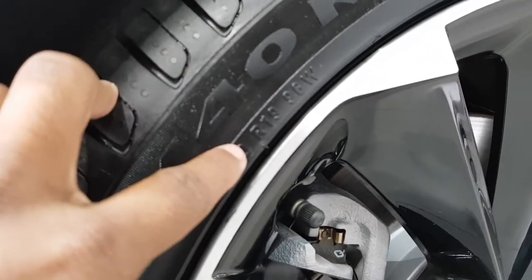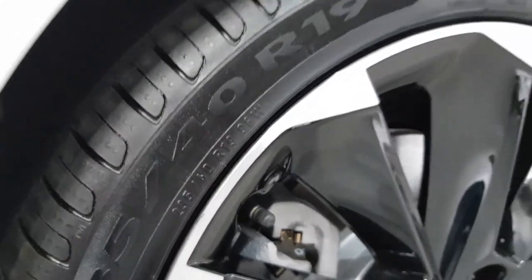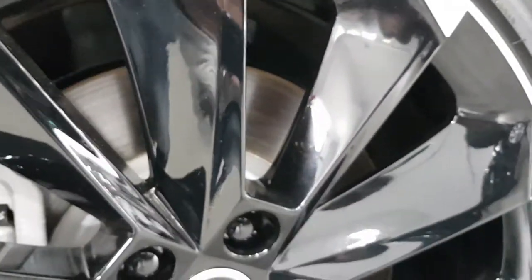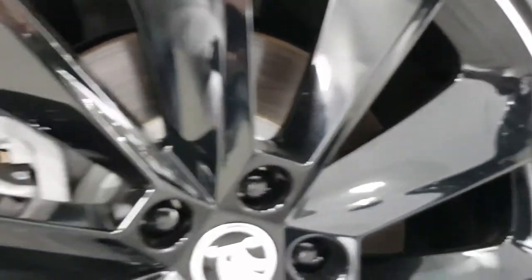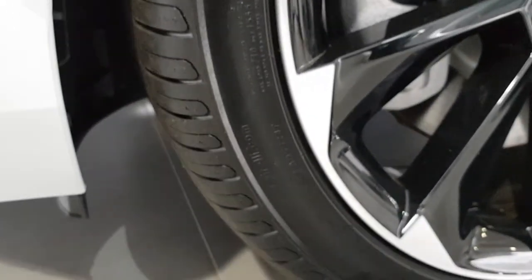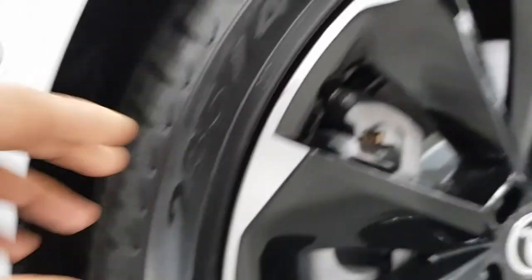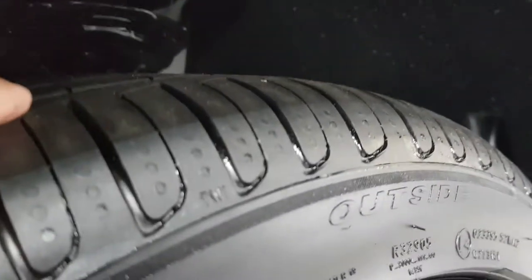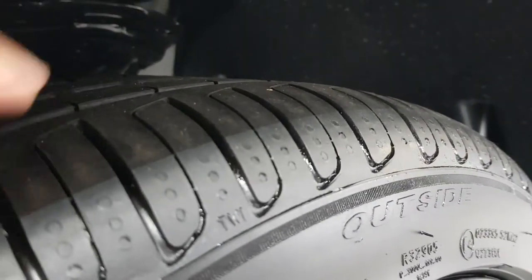These are 19-inch wheels. I'm not too sure where they're made. Anyhow, 19-inch wheels with a little rubber there. Sportline, as I mentioned.